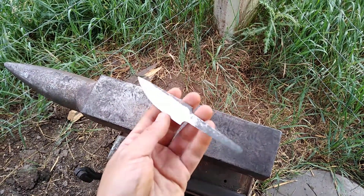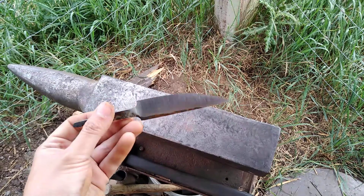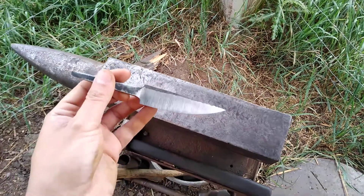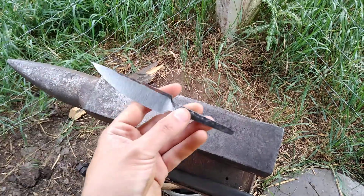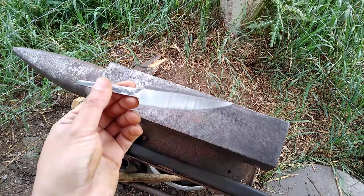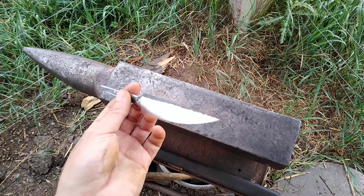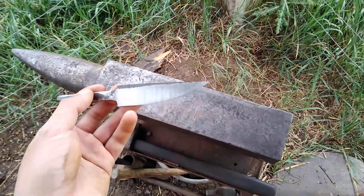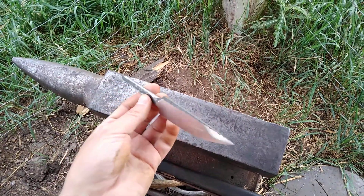I found what works for me. Whether you're doing stock removal, forge to finish, or just forging anything out and applying a grind to it, it takes a lot of time and patience to get it where you want it to be. I tend to do things a little bit oversized to accommodate for any mistakes I might incur — as a general rule of thumb, you can always take away but you can never give back.